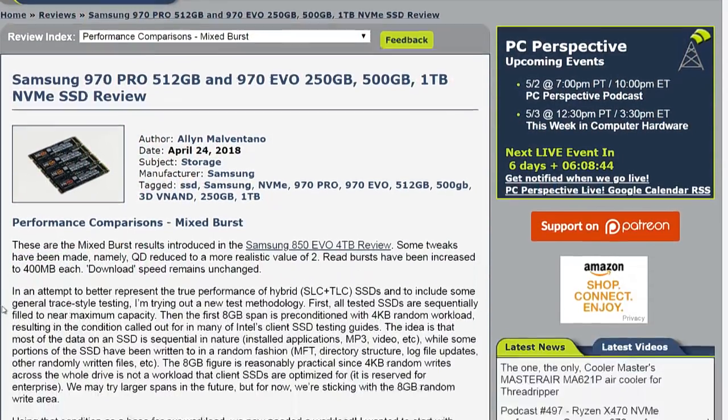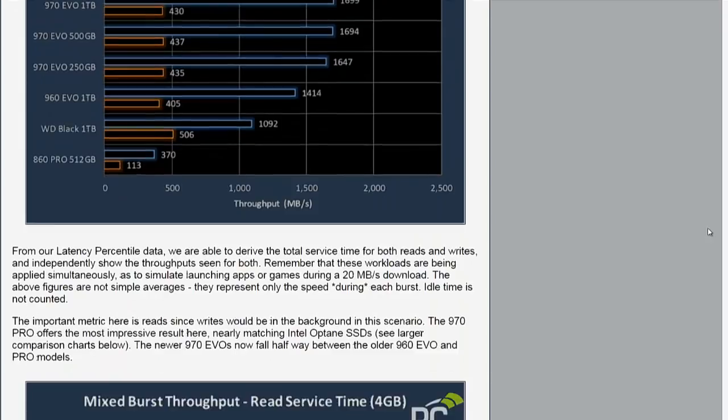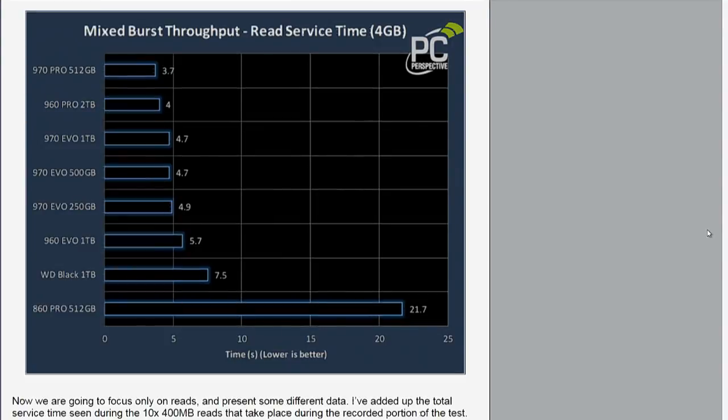To put it in better context regarding these products, look at the mixed burst results — where the system is actually trying to do something in the background while trying to do reads. Go to the read service time chart, the second blue chart. This shows how long it took to do a bunch of things totaling four gigabytes worth of reads. The 970 Evo is almost five seconds — 4.7 seconds. A 960 Pro was four seconds. But the 970 Pro drops that to 3.7 seconds. You're down to a 0.3-second delta from the previous generation Pro to the current one — out of four seconds. 0.3 out of four.